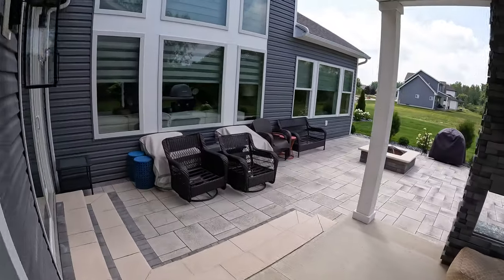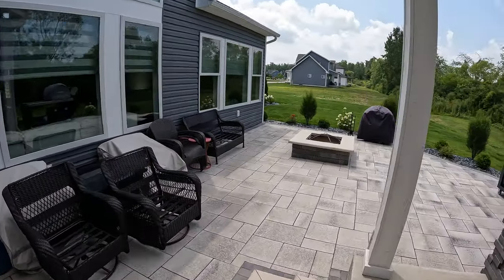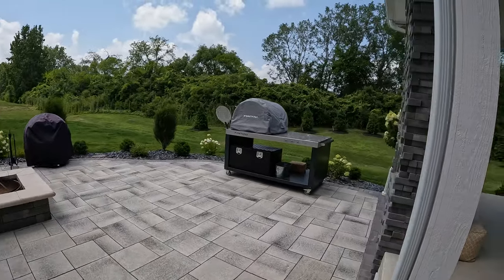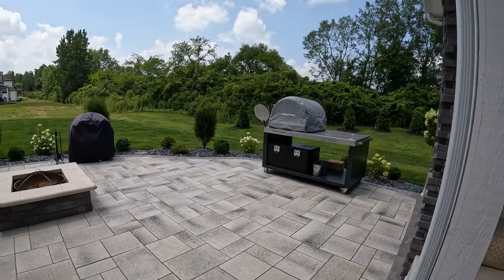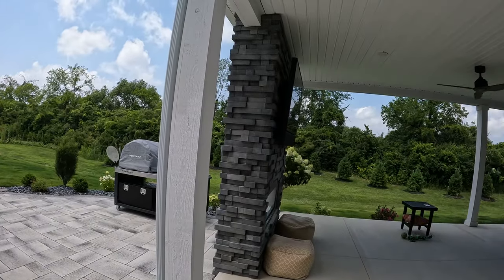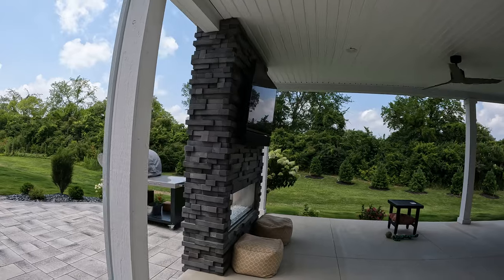Walk out this way into their outdoor area — their pavers — and then they've got their pizza oven. Beautiful outdoor area, beautiful home, beautiful area. And there's our Samsung Outdoor Terrace, 55-inch.